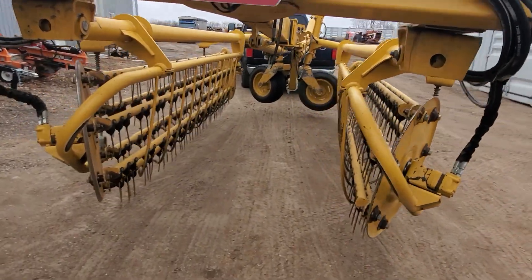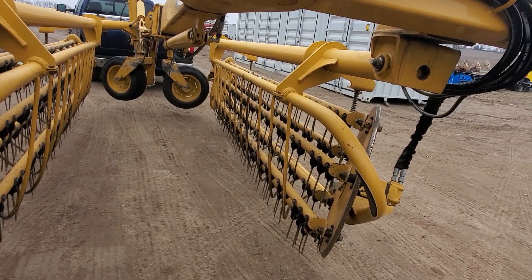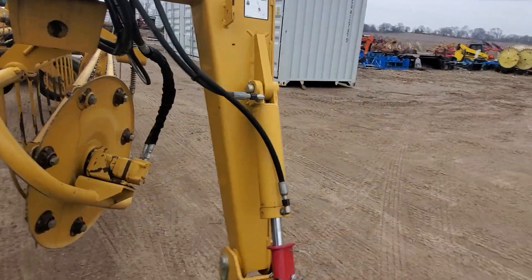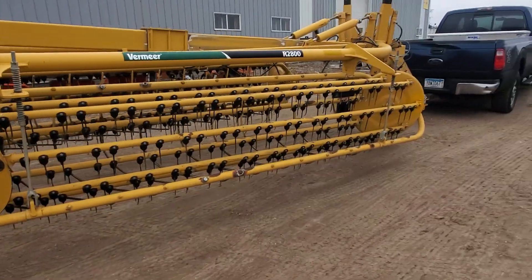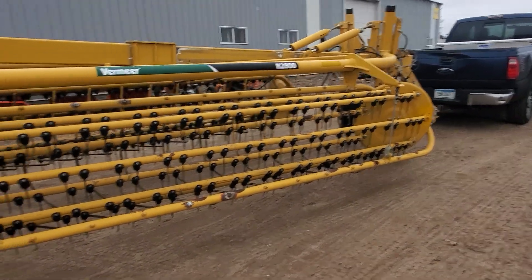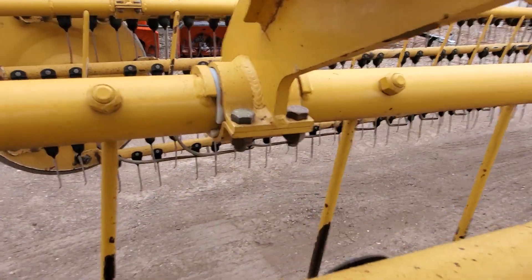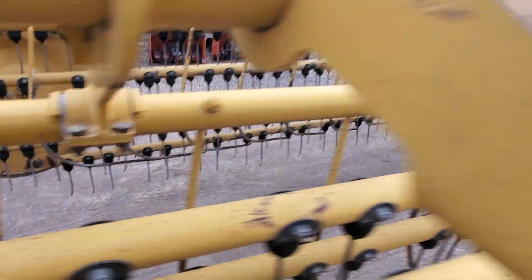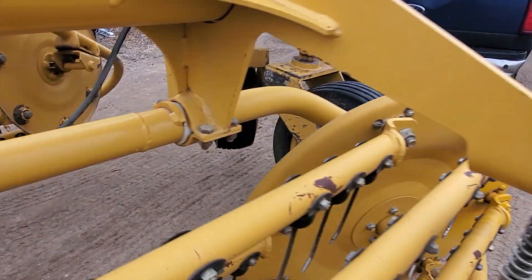A lot of times roller rakes are known for roping hay, which can be a good thing if your hay is already dry and you're trying to keep it from blowing away on a windy day. This rake has pitch control — you can see up here the baskets are mounted front and rear on these bushings and that can hinge.